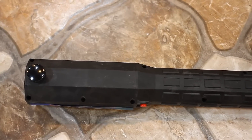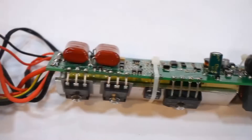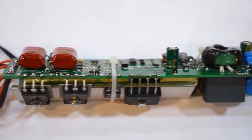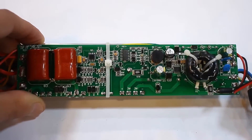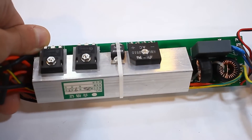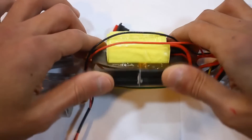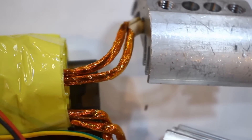The device is disassembled by unscrewing nine self-tapping screws. Inside, everything is quite serious. All the electronics, including the control system and power unit, are located on a relatively small printed circuit board. A power transformer is installed nearby, with its secondary winding loaded by an inductor.